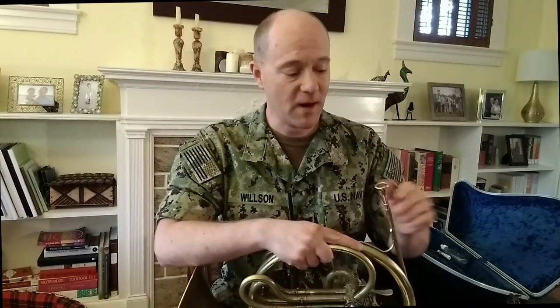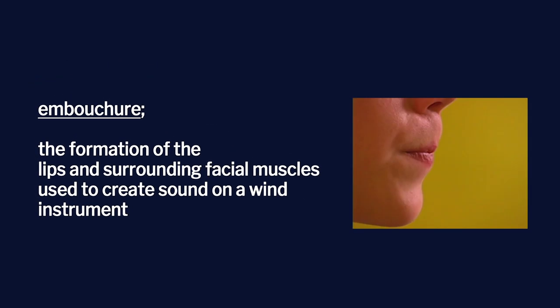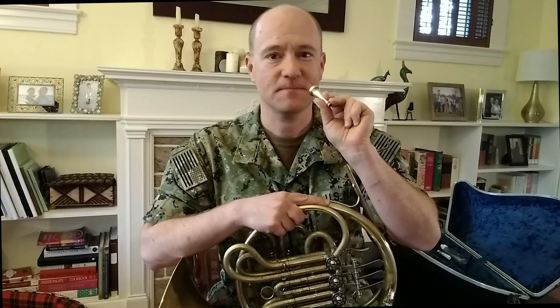Now let's talk about bringing the mouthpiece to your face to create a sound. On brass instruments, we put the mouthpiece on our face to create an embouchure, and then we create a buzz to create the sound. The sound of a buzz is the sound of your lips vibrating against each other — it sounds a little bit like this. I think it sounds a little bit like a duck, but you want to have a nice, firm, loud buzz. When you create the embouchure, bring the mouthpiece to your face with one-third of the mouthpiece on your lower lip and two-thirds on your upper lip. Here's a picture.